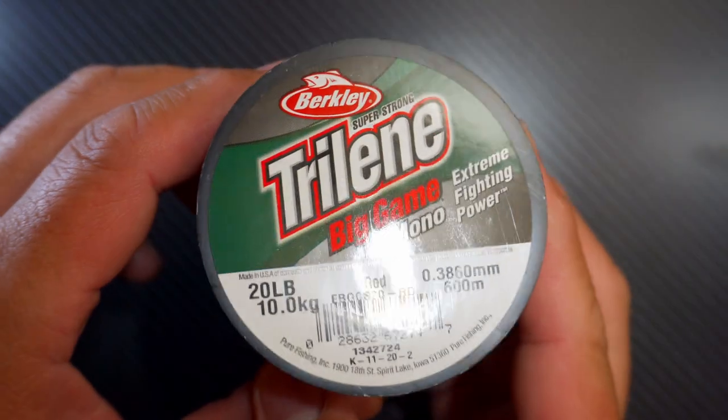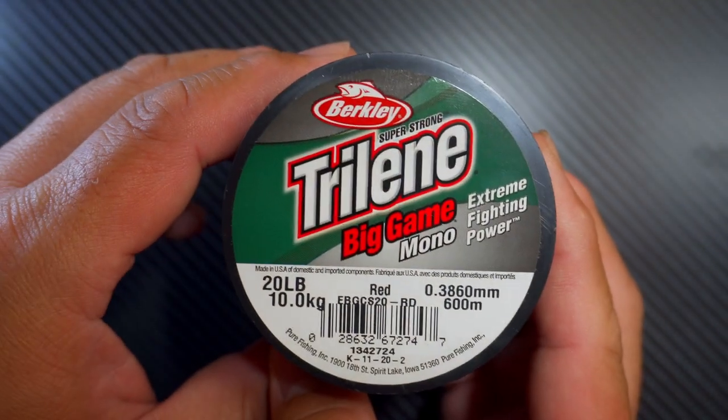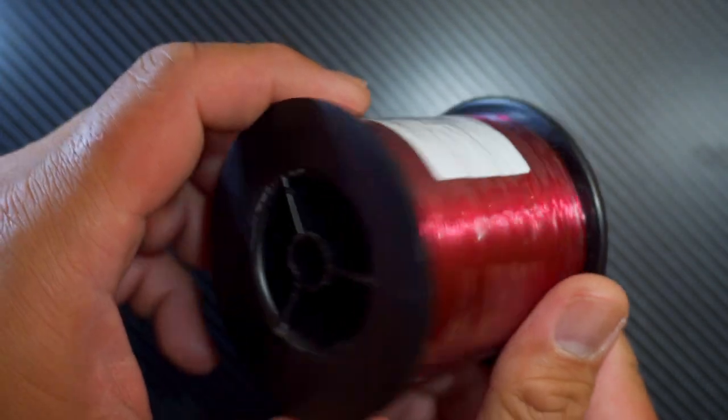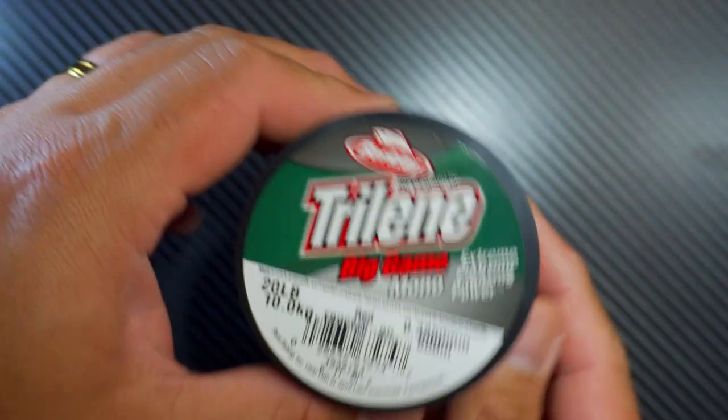Here I have the Berkley Trilene Big Game Monofilament in red color. It comes shrink-wrapped in its spool. Let's open it up.